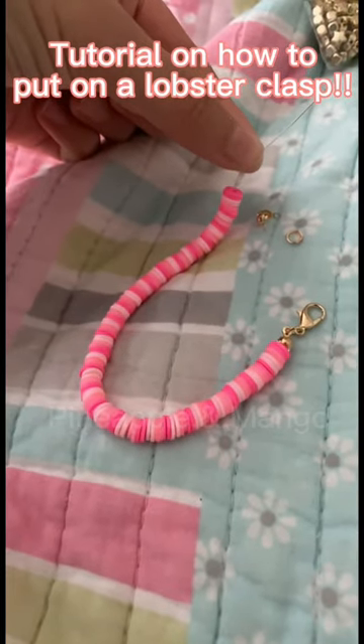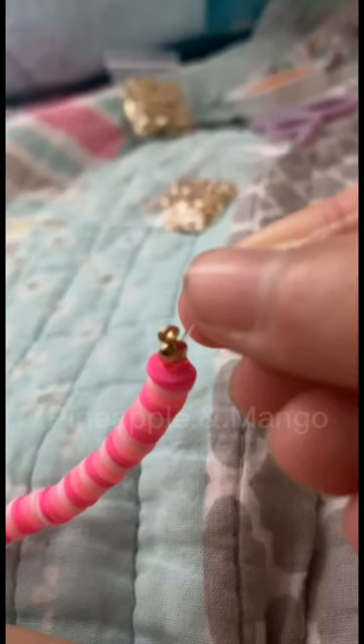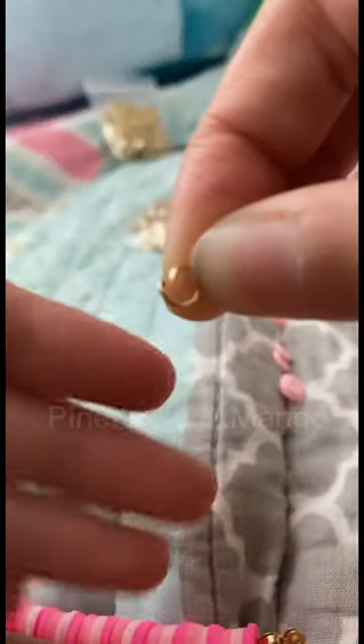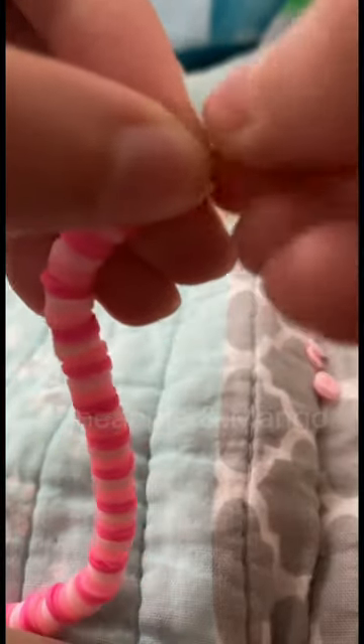Tutorial on how to attach a lobster clasp. First, put the lobster clasp through the string, then tie two knots and close the clasp. Next, you'll need one of these circles — open it and hook it onto the clasp on each side. On one side, put the hook on before closing the circles, and make a pair.